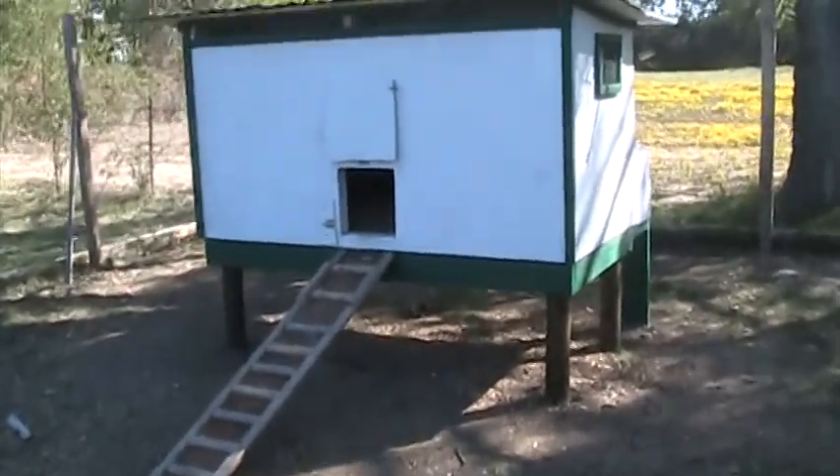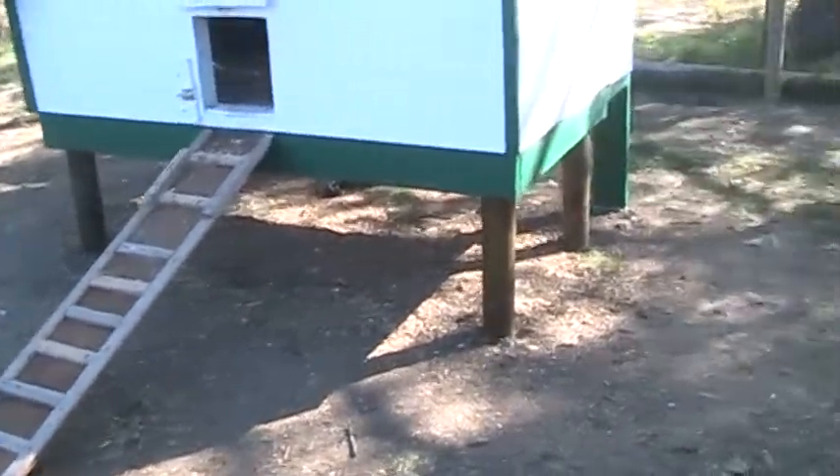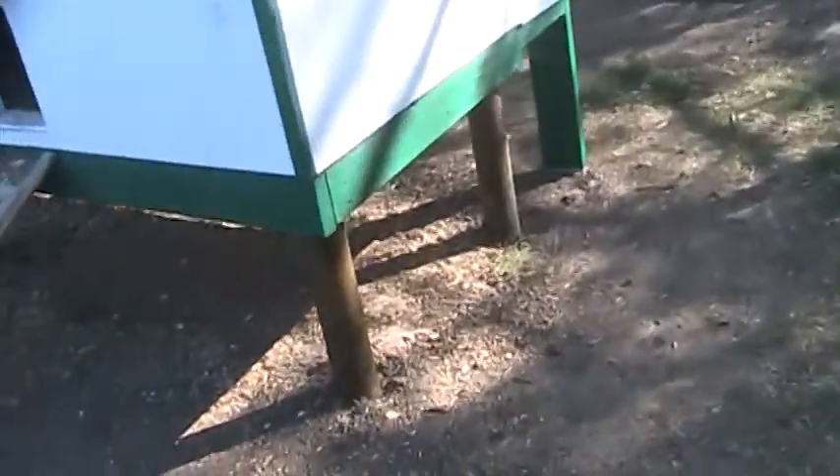This is the chicken coop that I made. It has four main support legs which are almost two feet below ground, so that it won't blow away in a strong wind.